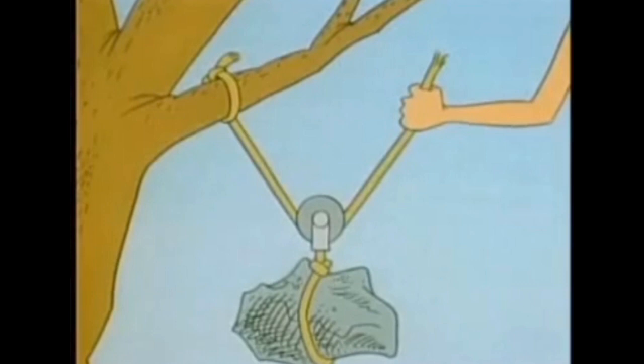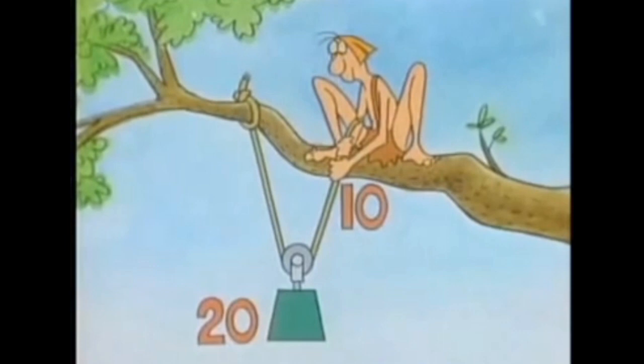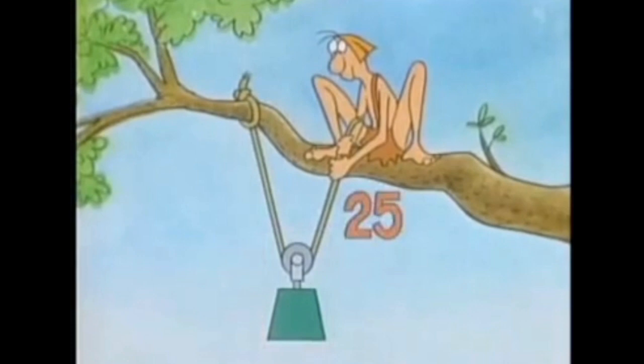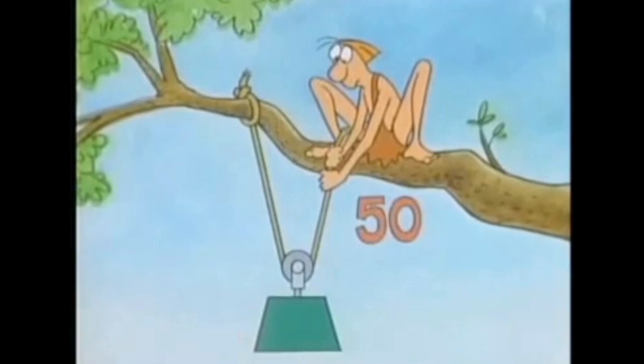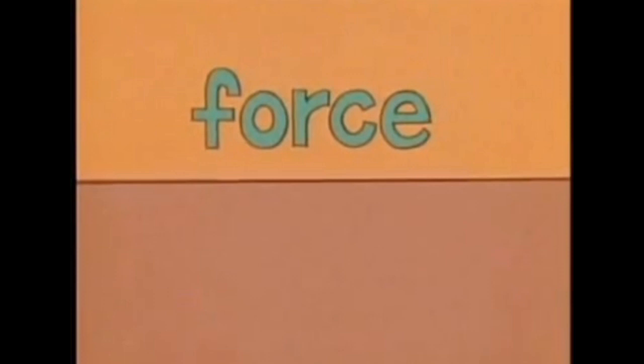So when you apply a force here, the pulley lifts with twice as much force. With 10 pounds of force, you can lift a load that weighs 20 pounds. With 25 pounds of force, you can lift a load that weighs 50 pounds. And with 50 pounds, you can lift a 100-pound load. But with machines, you never get something for nothing — to get this increased force, you have to move your force an increased distance.